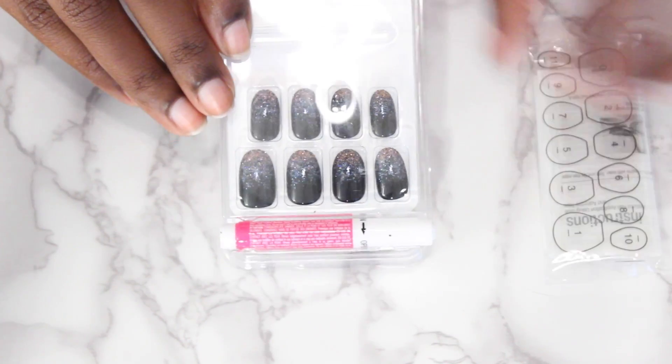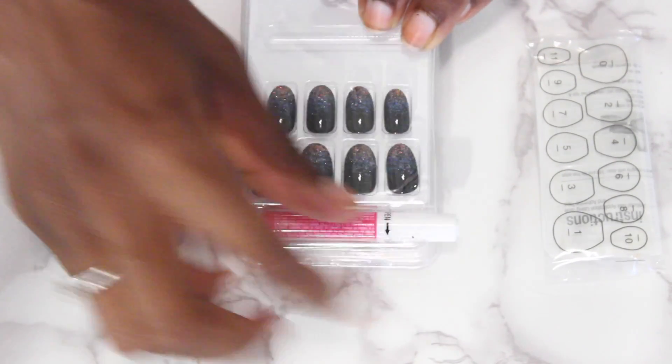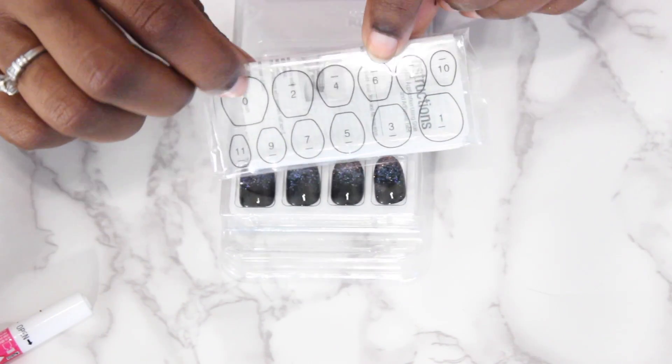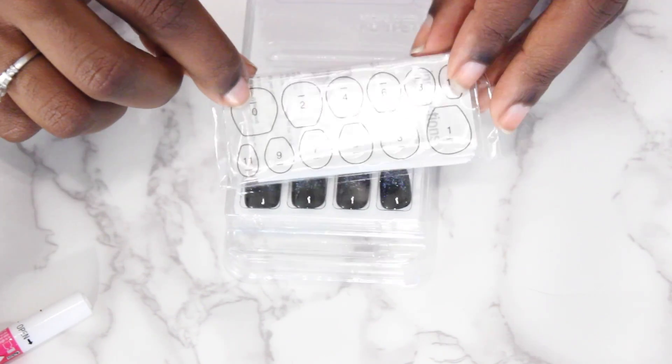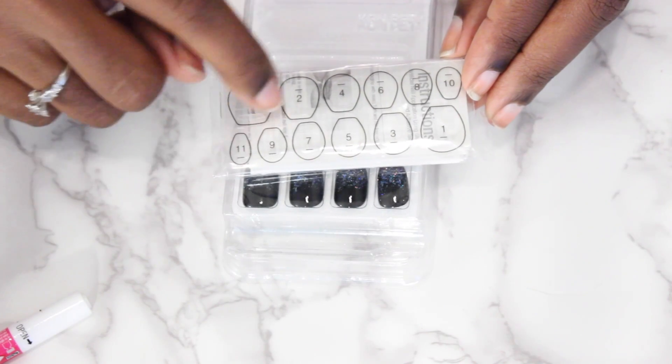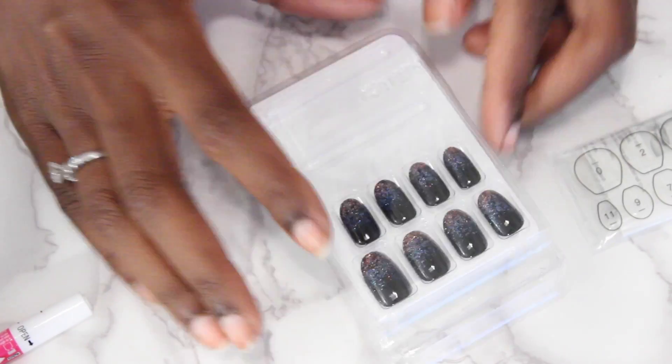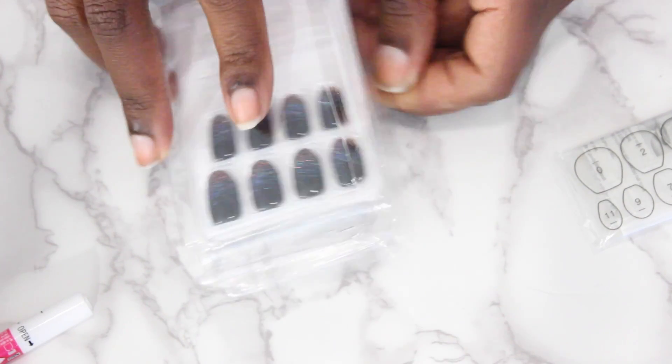So you open it up and this is what it looks like. This is the glue that they provide, and this is where the nails were. These are the adhesive tabs and they're numbered by the finger - zero is the thumb, then two, four, six, eight. So you just stick it on and you can match it up with the nails because the nails are actually numbered.